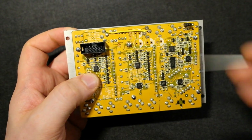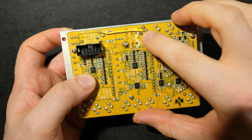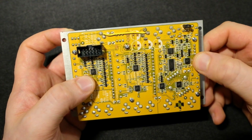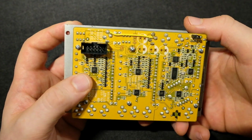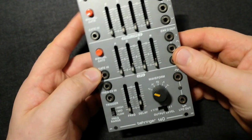This modification — even though you're cutting tracks in here — doesn't affect the way it normally runs. You'll see that in the demonstration video. Other than that, it's a pretty straightforward little mod and it works really well.